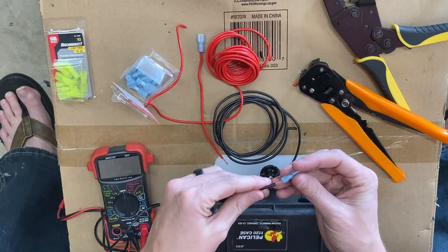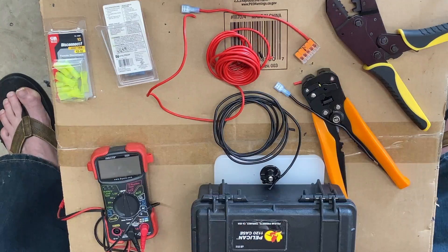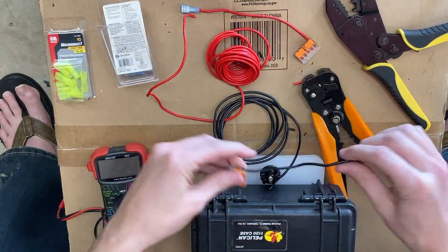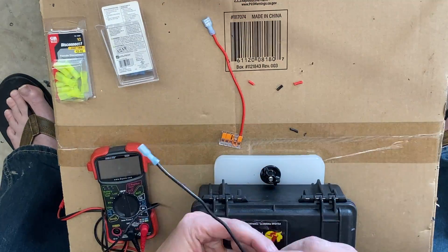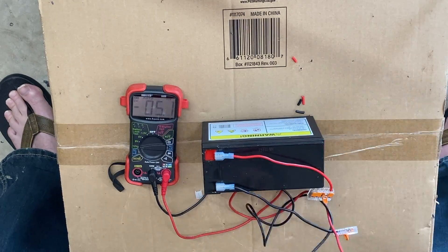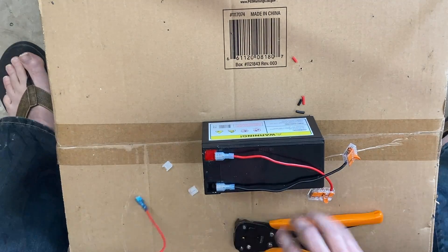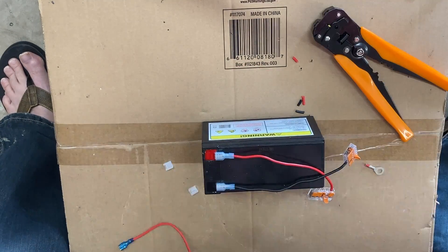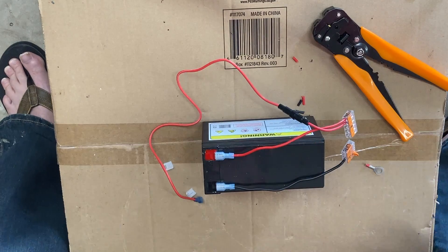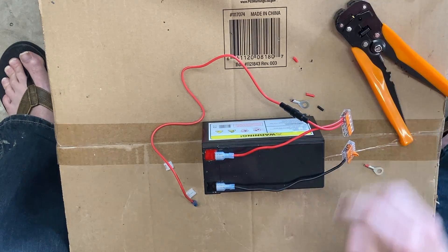I make two pigtails with a spade connection — this is what we'll hook directly to the battery — using 14-gauge wire. With those created, I use WAGO connections that I had left over from when I made my flounder light. When I hook those up and test for voltage, I get 12 volts, which is perfect. Then I used the wire that came with the USB, cut off the ring terminals — it's already fused with a 10-amp inline fuse — so I just repurpose that.